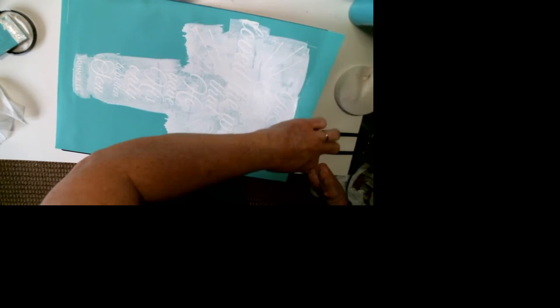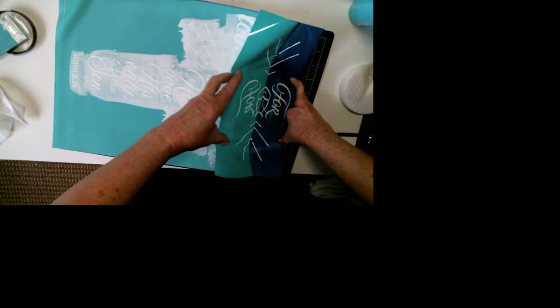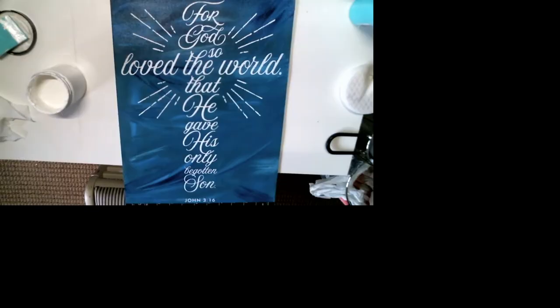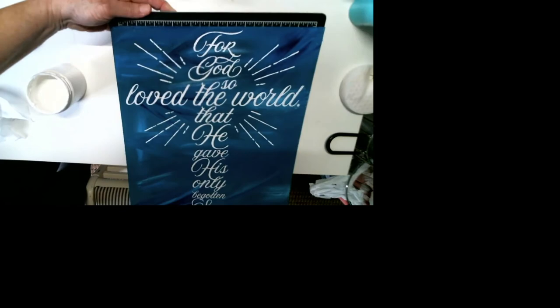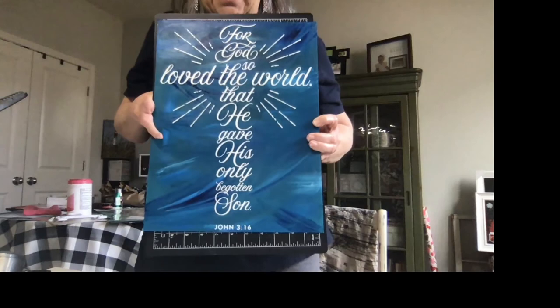Instructions for using our silkscreen transfers are printed on the package that your transfer comes in. It is six easy steps to follow, so you have those instructions every time you go to use these. They are reusable. Here you can see the full image of what I've made, and I am pretty happy with how this one came out.